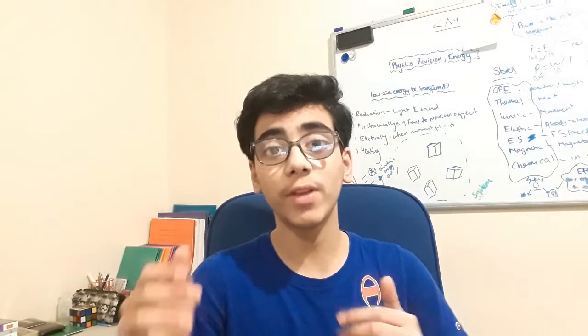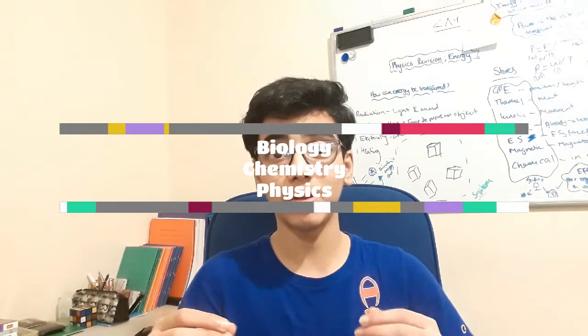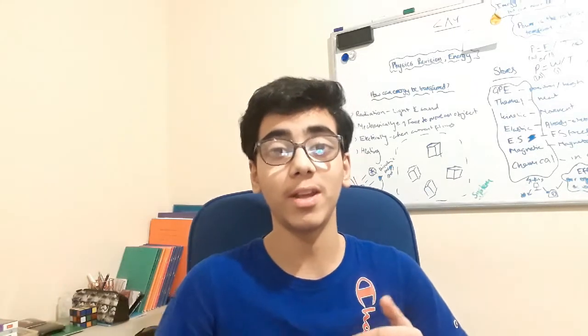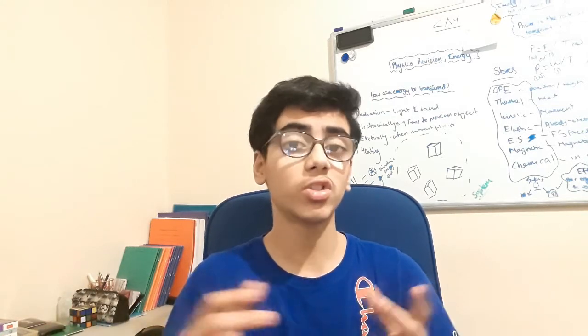Hey everyone, welcome back to the channel. In today's video I'll be telling you how I was able to complete nearly all the topics of each of the courses for all of the GCSE science subjects for the higher levels — GCSE physics, GCSE biology, and GCSE chemistry. The courses for each subject take up to two to three years to complete, and I was able to complete this in just six weeks.